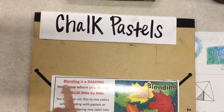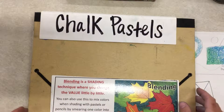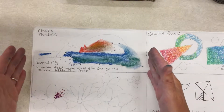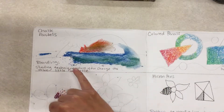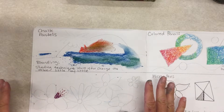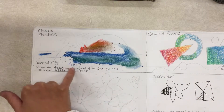We're going to practice doing some blending. Make sure you write down 'chalk pastels' and the definition of blending. I've already started coloring in my section. I would definitely pick an area that doesn't have a ton of details — I decided to do this beach scene because it has some bigger areas to color in.